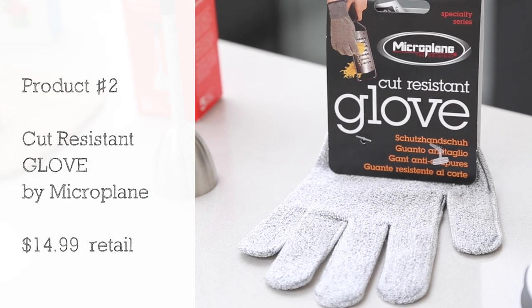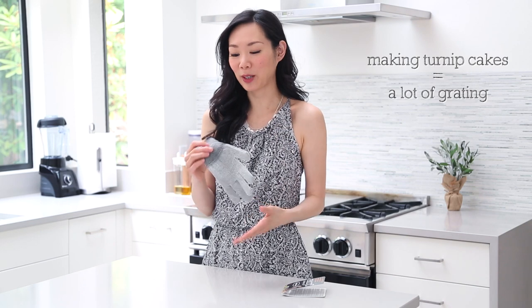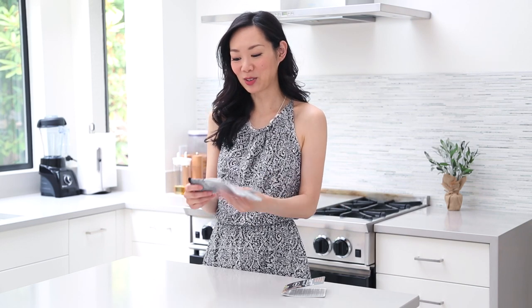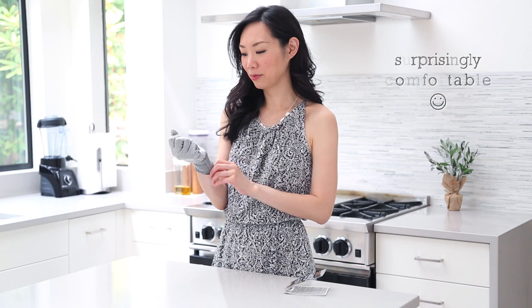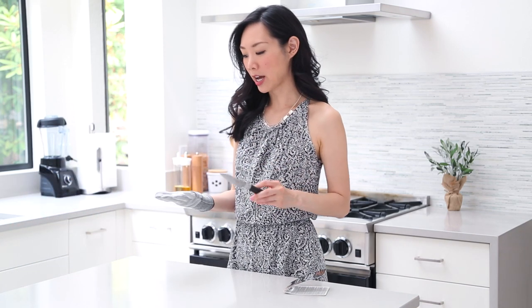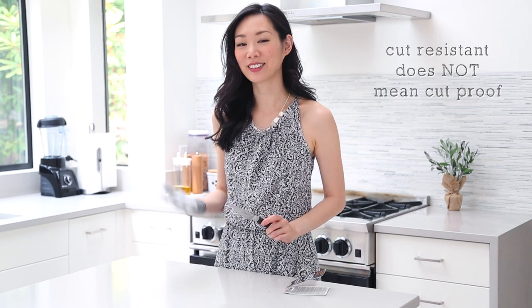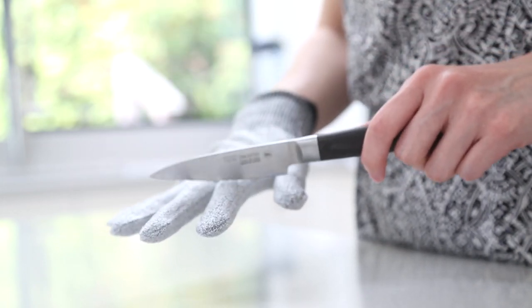Product number two is the cut resistant glove by Microplane. I got this for my grandmother because I wanted to make sure her hands were protected when she cooks turnip cake, and I thought it'd be fun to try out. It's actually really comfortable and doesn't seem like a big deal to wear. I'm going to try it with a knife — I'm not going to try and cut through here because this is cut resistant, not cut proof. It definitely seems like it would help if you're cutting or grating something. At least you'd have an extra layer of protection — better safe than sorry.